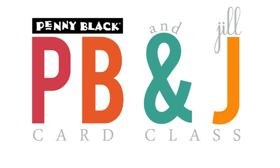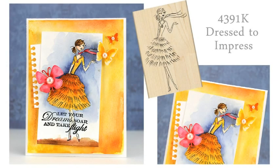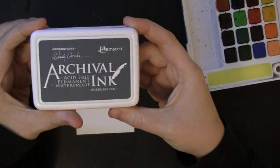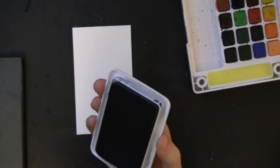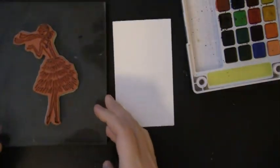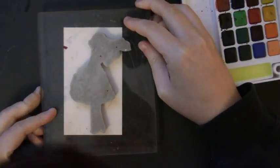Hi, it's Penny Black and Jill Foster here for another PB&J card class. Today I'll be using one of our Fashion Girl stamps and showing you some fun watercolor techniques. Here's a look at the card we'll be creating — the featured stamp is called Dress to Impress. I'm working on Canson 140 lb watercolor paper and stamping the image using Ranger archival ink in the color Watering Can. I really like this color with the Fashion Girl stamps because it keeps the lines looking delicate and whimsical, as opposed to a really dark black line.